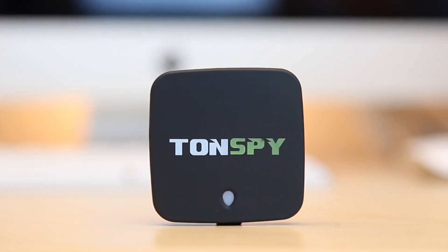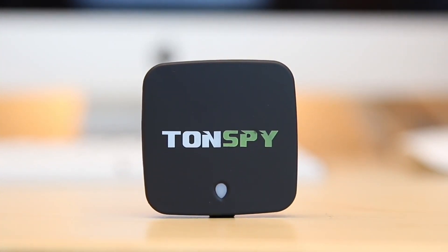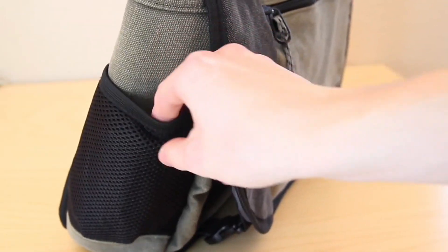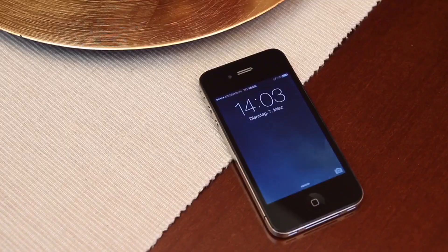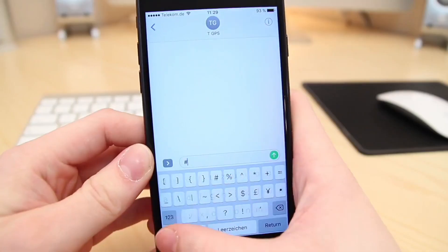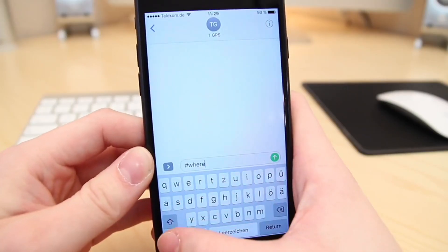The Tonspy mini GPS delivers the exact position at any time and any place thanks to its high-performance GPS antenna. The Tonspy is also easy to stow away and offers a high level of safety thanks to its SOS function. Combined with very easy operation via SMS, this makes the Tonspy mini GPS the ideal GPS tracker.